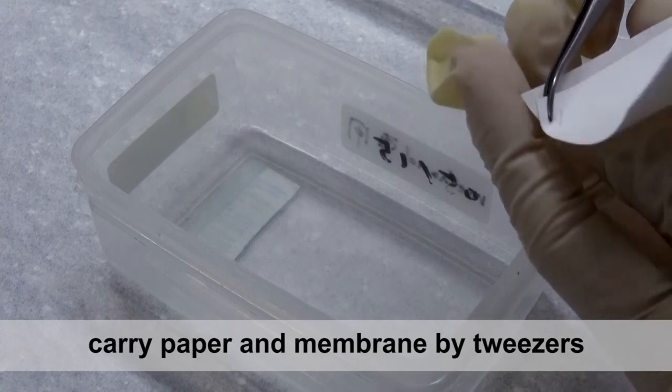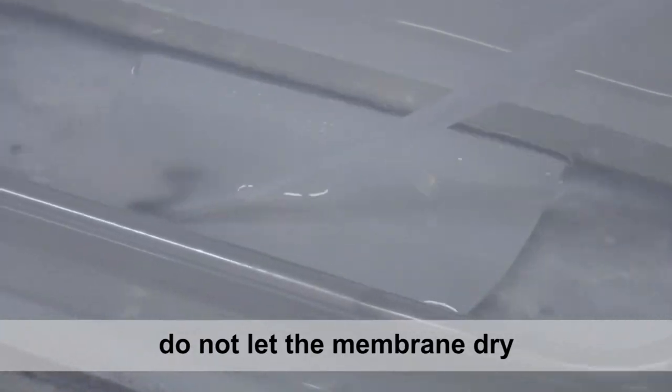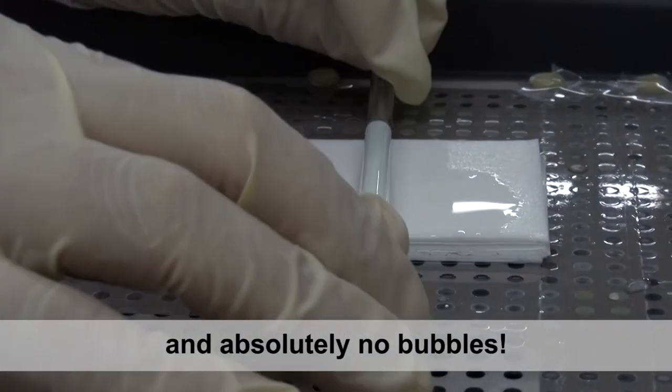Wear gloves. Carry paper and membrane by tweezers. Do not let the membrane dry. Ensure absolutely no bubbles.